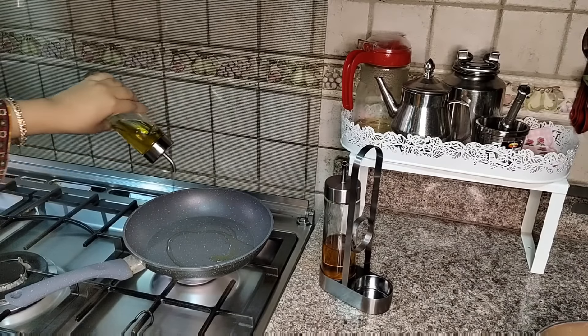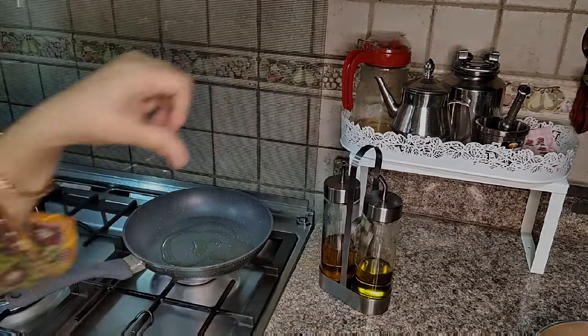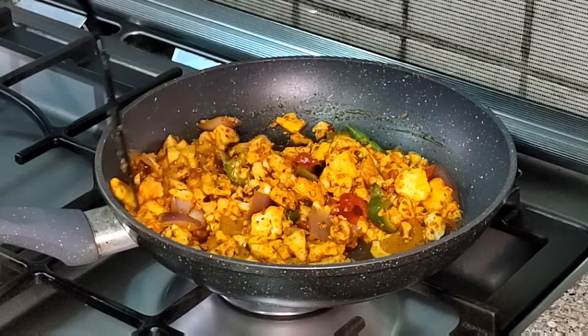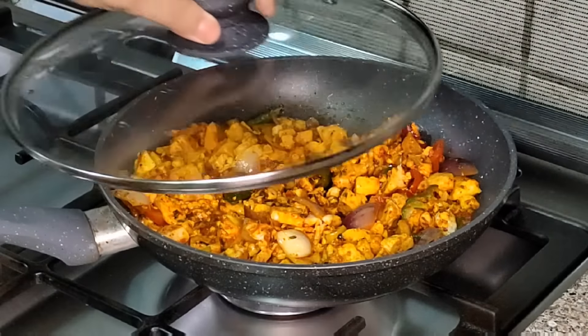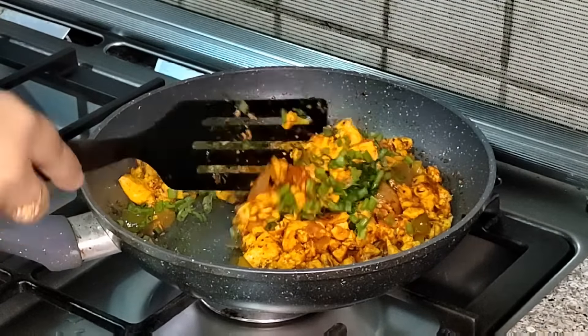I will add a non-stick pan and add the paneer to the pan. In about 10 minutes, the paneer is ready. You can prepare this in the evening and keep it. In the evening you can make the paneer roll and it will be easy in the morning. I will also add spring onion.